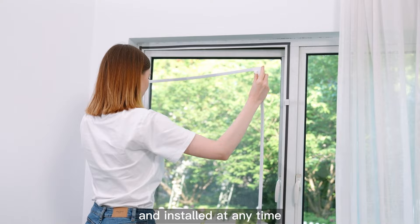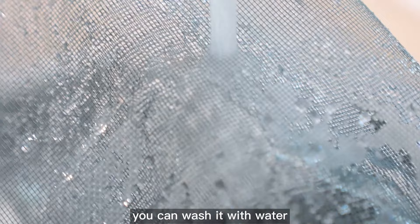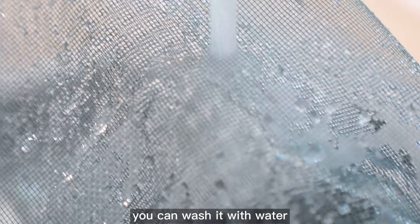This screen can be removed and installed at any time. If it gets dirty, you can wash it with water and use it again and again. It can also be rolled up for storage.